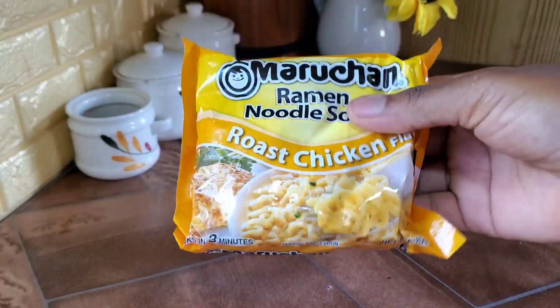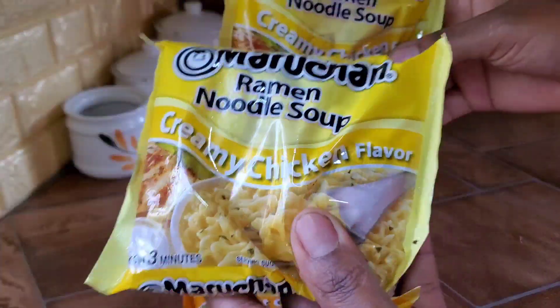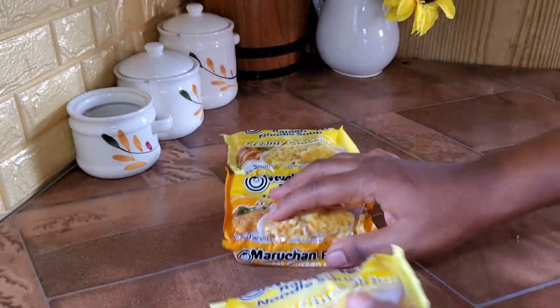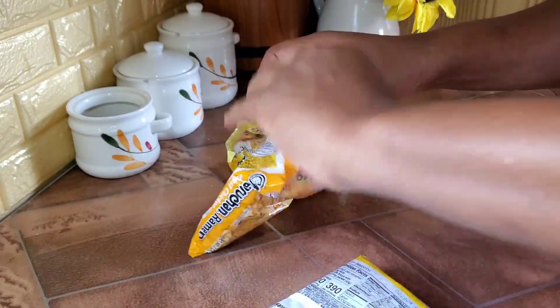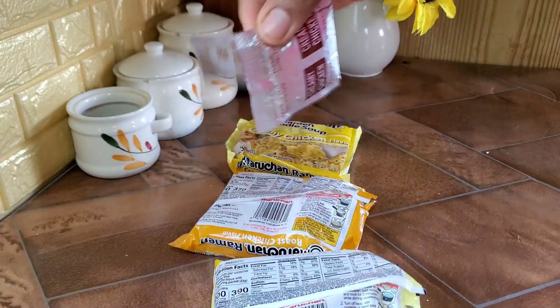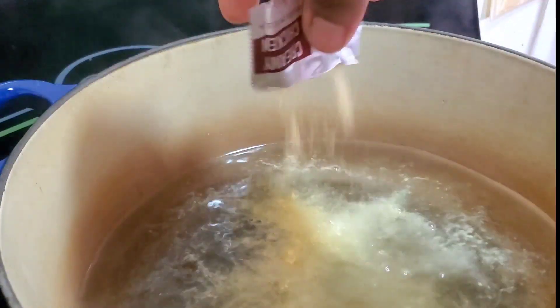Let's move on to our ramen noodles. I'm using the creamy chicken flavor — I feel like it has this buttery taste, that's really good. Now I'm only using two sachets because it's already salty enough; I don't need to use all three packets.